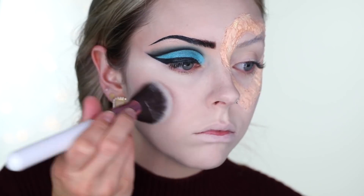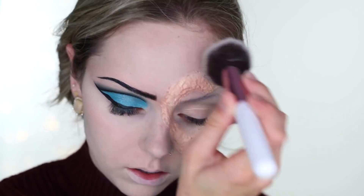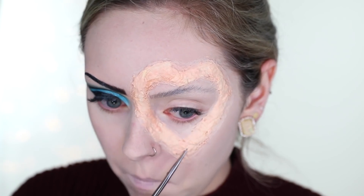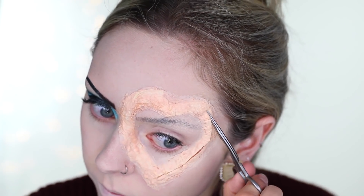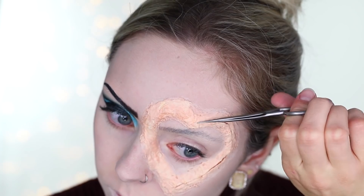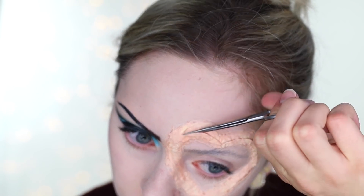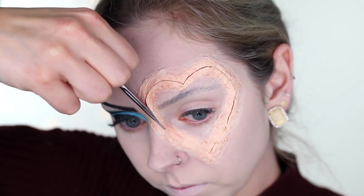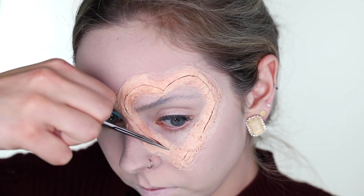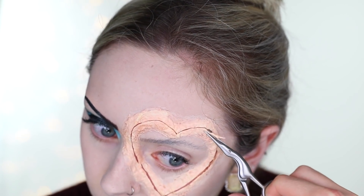Going over that foundation with some Nabla Cosmetics powder so it doesn't transfer. Then getting started on the heart — I'm taking a little pair of eyebrow scissors and carefully cutting a heart in the middle of that latex. It's kind of hard, it's a weird shape. Then I go around and cut out a little bit more around the heart so there's a bigger gap and you can see inside, so it's not just like a paper cut.